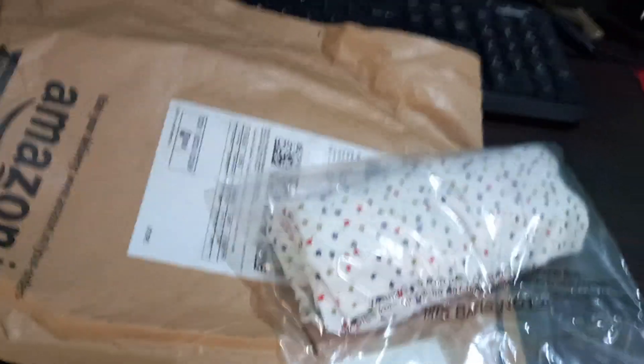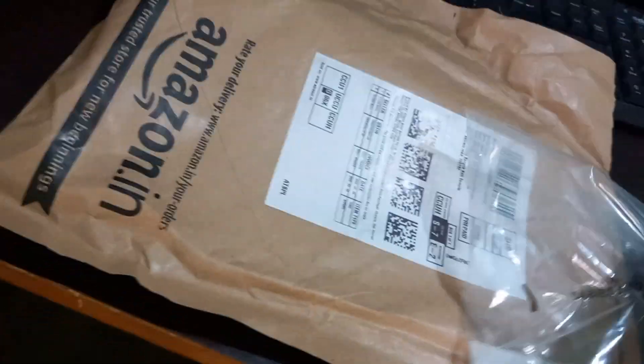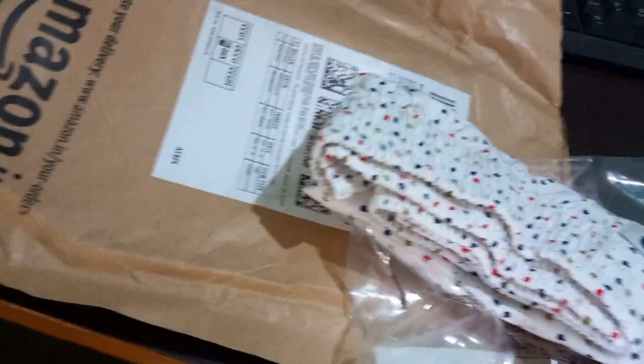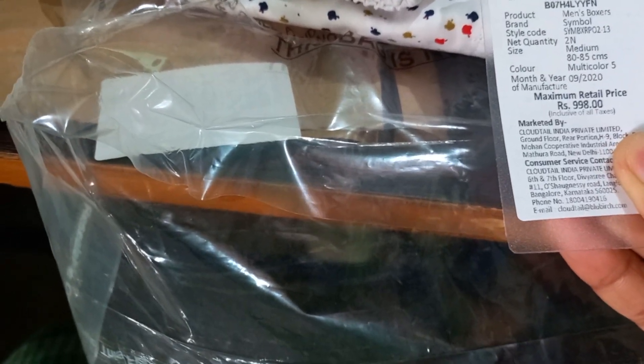This is one pair, and another one is this white-colored one. I like white colored. These are Symbol brand boxer shorts, multicolor set — there are a lot of colors here, about 20 manufacturers or variants.